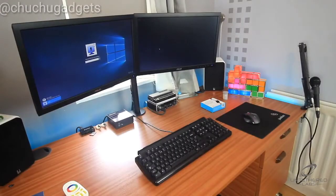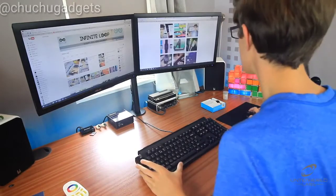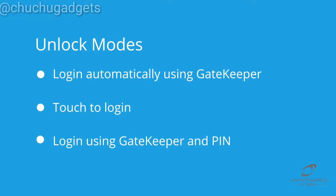This mode is beneficial for people such as IT professionals, who are frequently leaving and returning to their workstations, providing security without wasting precious time.